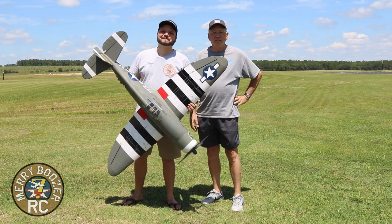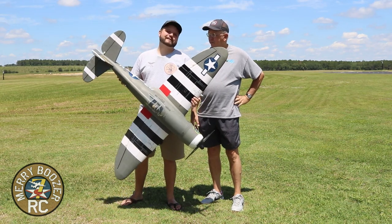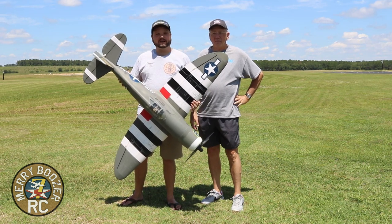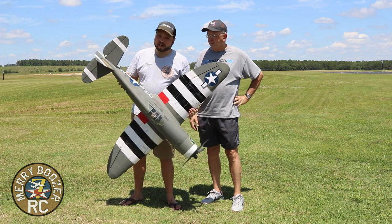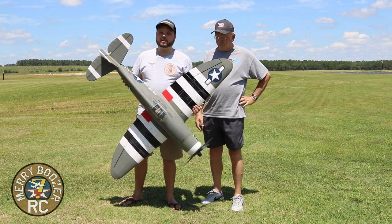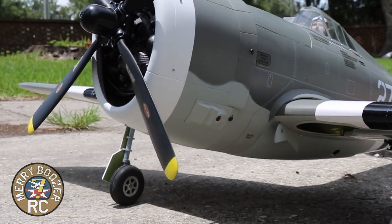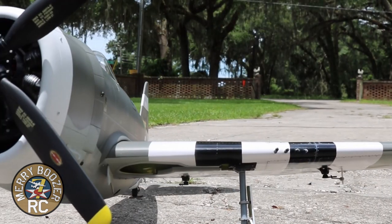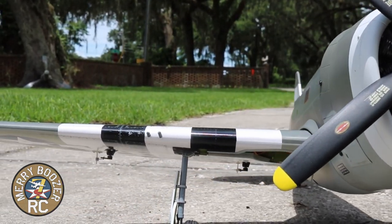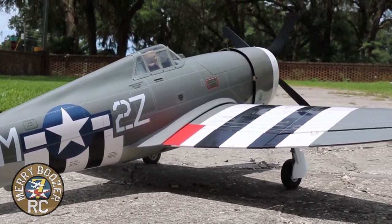Welcome back to the Mary Boozers RC channel. Today we have the brand new Nexa P47. Papa put this together — if you want to see the build thread, it is available on hobbysquawk.com. The airplane has come out of the box looking absolutely beautiful. It comes with all the rivet detail and scale pieces all over it right out of the box. We've gone with an FMS 1700mm Corsair power system with that prop, and we're flying it on a 5000 6S battery.